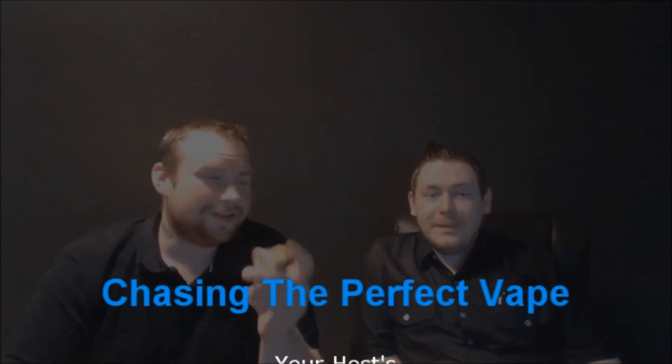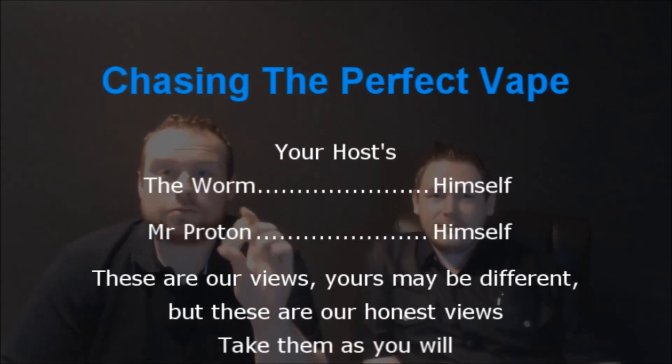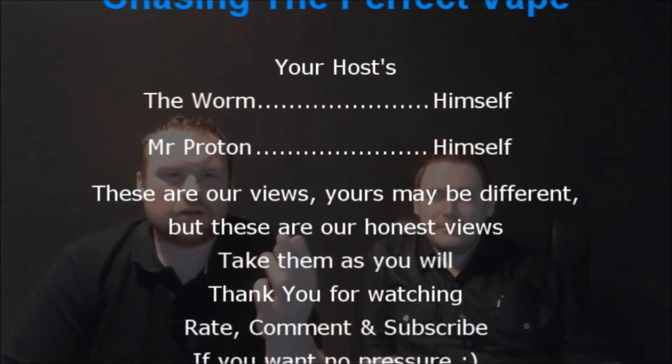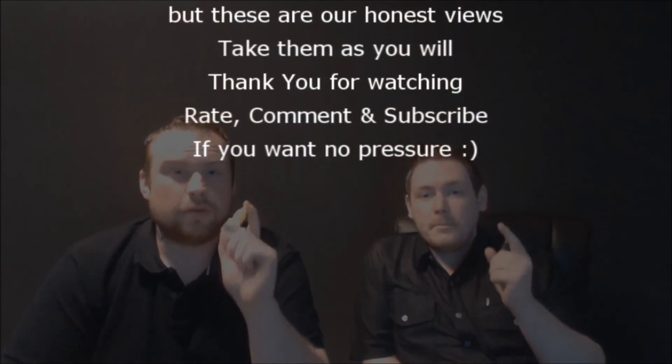Thank you to Tom from the Facebook group Chaos on YouTube who pointed this out to me and made me instantly buy it - you bastard. Thank you for watching, guys. Don't forget to rate, comment, subscribe, Facebook, Twitter - all that kind of stuff. I've been The Worm, I've been Mr Proton. See you soon, guys.